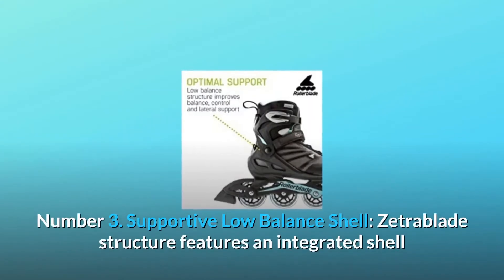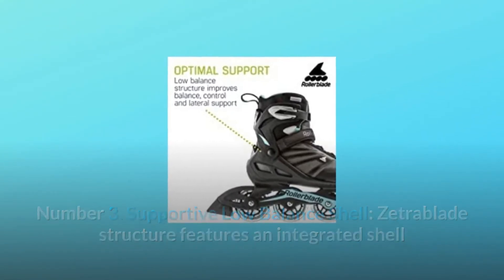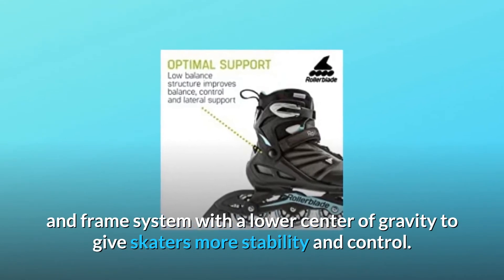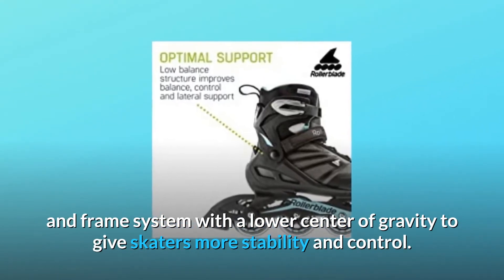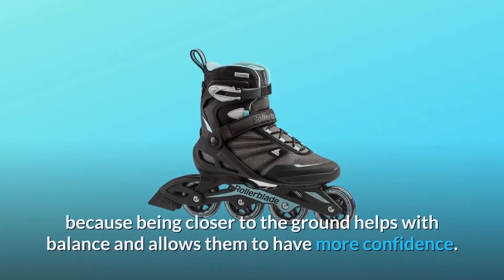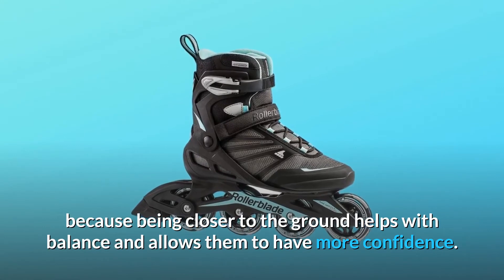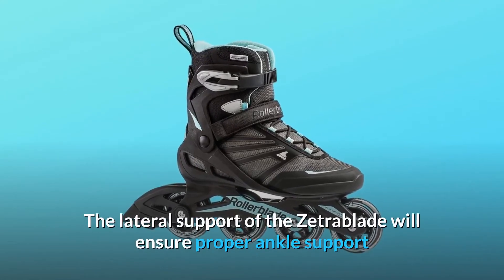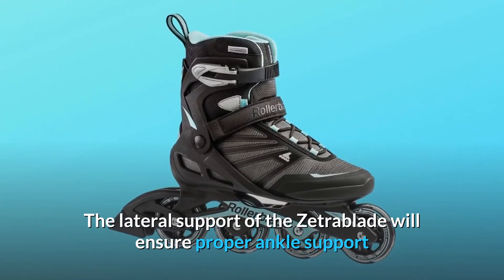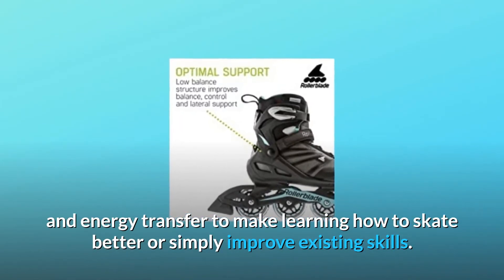Number 3: Supportive Low Balance Shell. Zetra Blade's structure features an integrated shell and frame system with a lower center of gravity to give skaters more stability and control. This is especially great for new skaters because being closer to the ground helps with balance and allows them to have more confidence. The lateral support of the Zetra Blade will ensure proper ankle support and energy transfer to make learning how to skate better or simply improve existing skills.